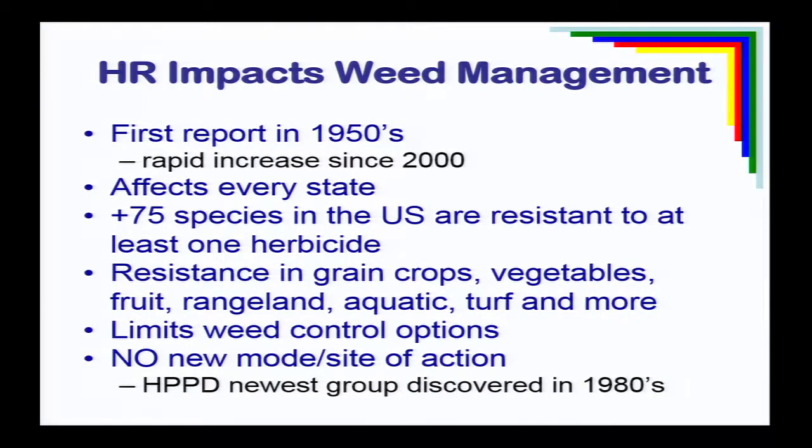We're losing the availability of some products because of resistance. This is not unique to the Mid-Atlantic — every state in the U.S. has problems with it. There are at least 75 different species resistant to at least one active ingredient, and it affects grain crops, vegetables, fruit, rangeland, and aquatics. The big problem is we're not able to spray our way out of the situation with new chemistry. While there may be new active ingredients, there are no new mechanisms of action — no new sites of action developed since the 1980s.